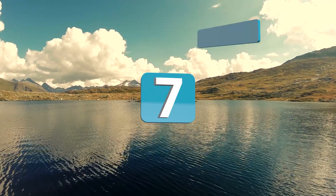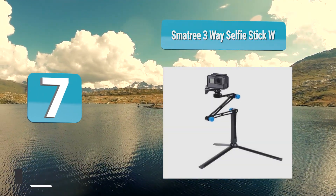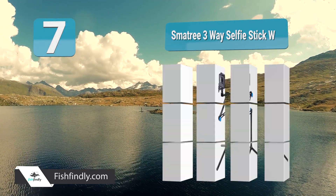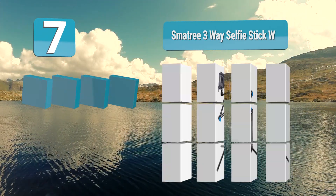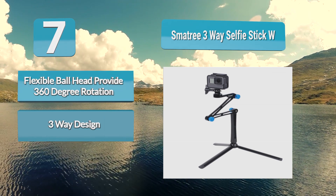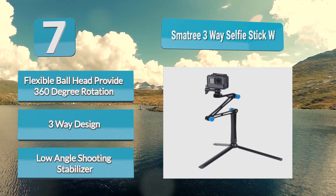Number 7: Smotry 3-Way Selfie Stick. The Smotry 3-Way Selfie Stick is another transforming tripod that hides all of its pieces inside of its handle. Not only does this give it a pleasantly compact design, but it also makes it a great travel accessory for vloggers and live streamers who need portable equipment. Its 3 modes include a hand grip, extension arm, or tripod stand.